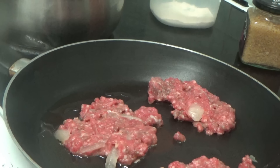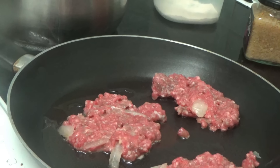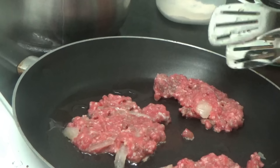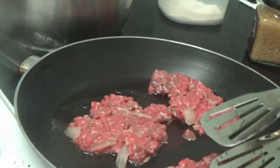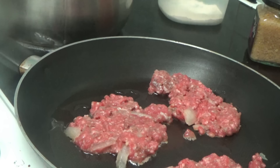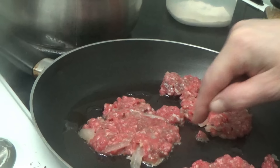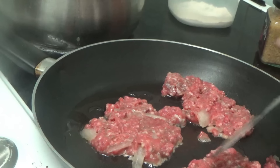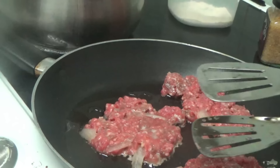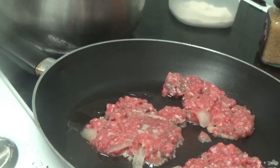I had the pan turned down to a medium heat but now I've whacked it up. While the spaghetti is cooking, I'm getting these a bit more flat. It says they should be about three to four minutes on each side. You can see the little bubbles round the edge where it's starting to cook — so move that one to the middle and it's going to sit there.